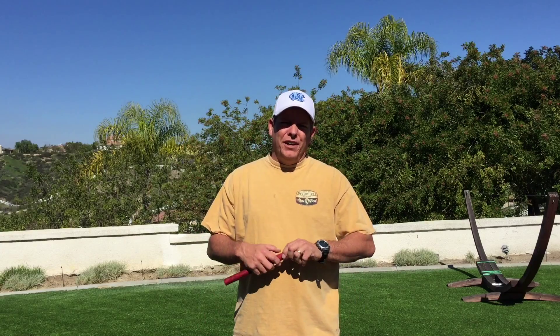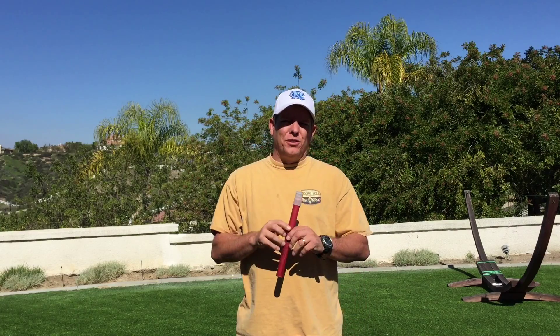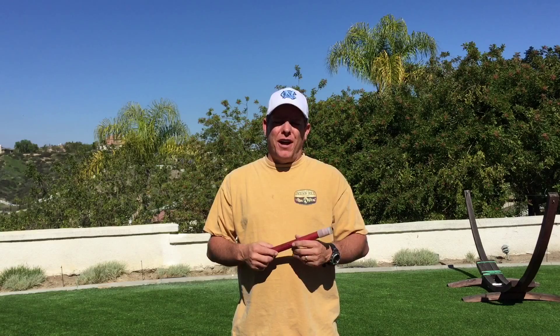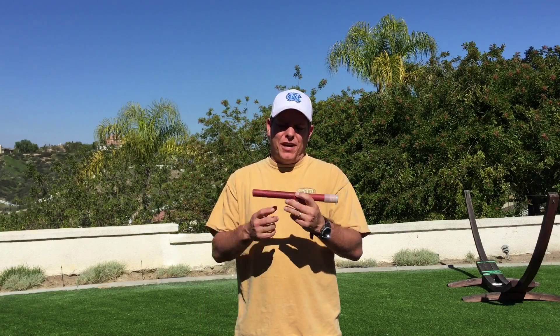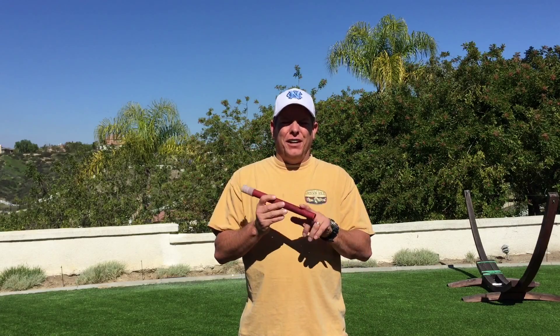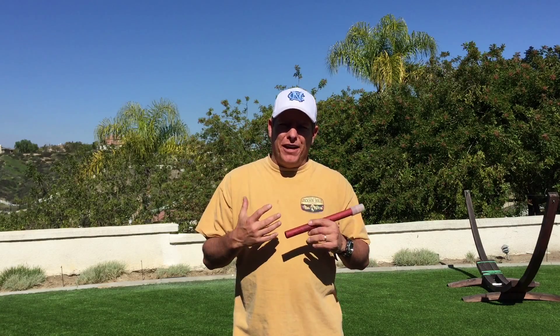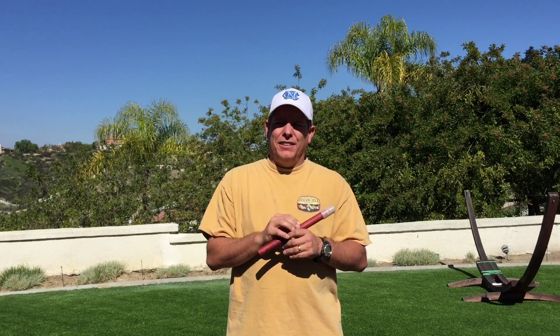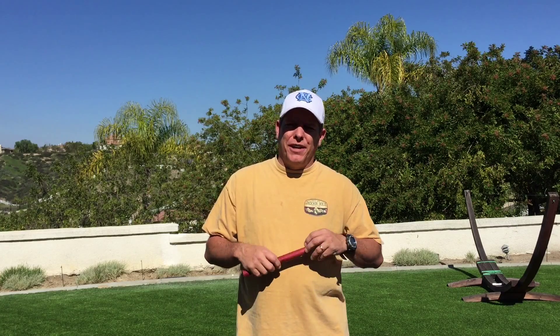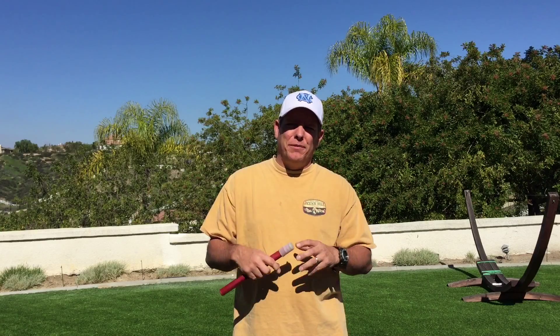Hey everyone, welcome back to Is Your Six Covered. I'm going to do a quick video on turning a fusee or road flare into stormproof matches. I'm not sure if it's going to work — this will be the first time I've ever tried it. The material inside here burns at 1400 degrees, so if we can get our stormproof matches to ignite this, we could generate a lot more heat to get kindling lit even if it's wet.